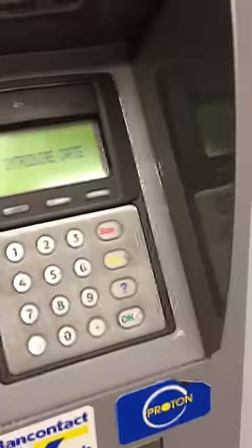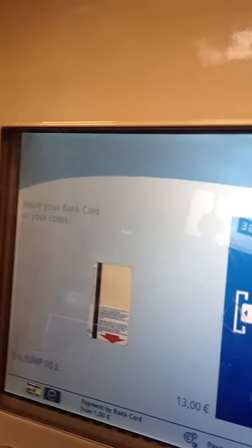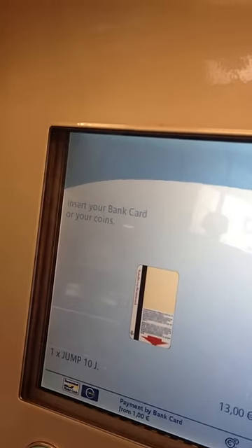Then I can either insert coins or I can use the card machine. So I'm going to use the card machine. It tells me to follow the instructions. I've entered my card details, and the tickets come out at the bottom.